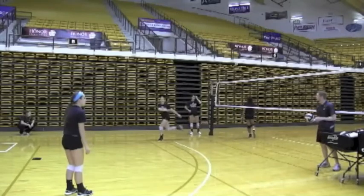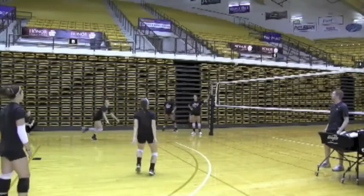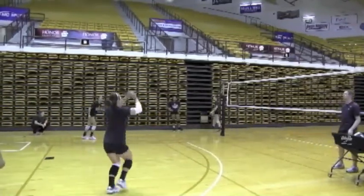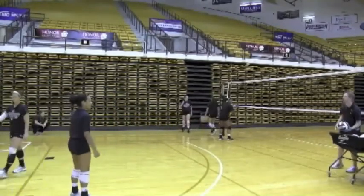We want our outsides to work on swinging at this ball deep. Right now we don't want them to try to pull the ball down, because being five feet off the net we're not trying to put it into the middle of the court. Their goal is to swing at the ball and put it in the back five to eight feet of the court, cross-court or down the line.